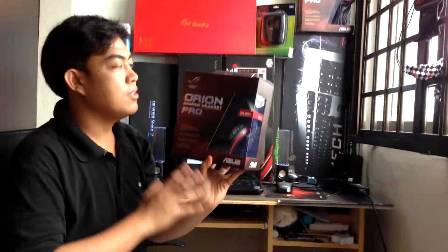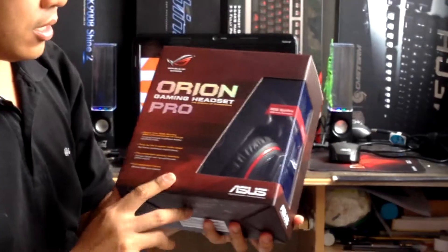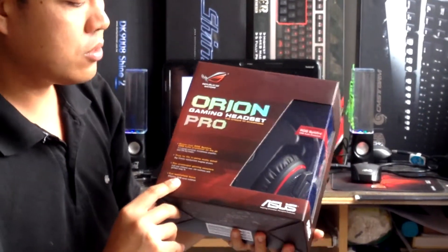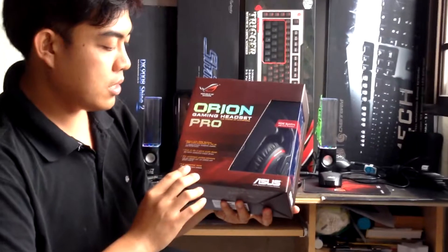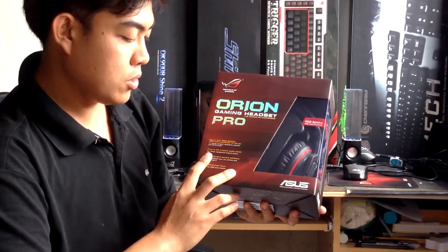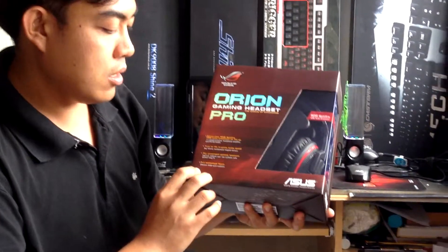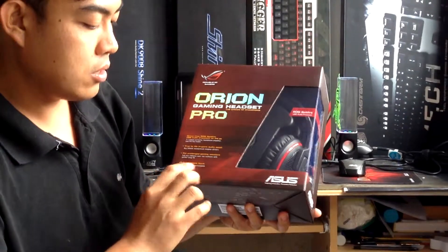This is the Asus Orion Pro Gaming Headset. It is a 7.1 virtual surround headphone with an amplifier and FPS EQ modes, delivering true-to-life in-game audio detail for prolonged gaming sessions and full battlefield focus.